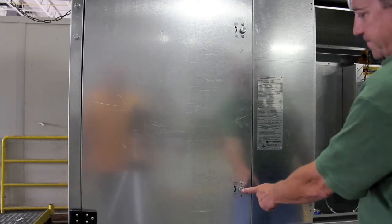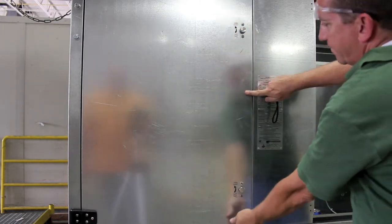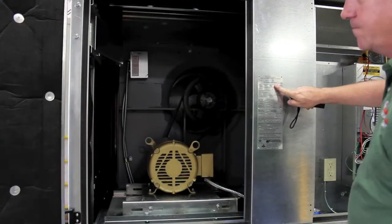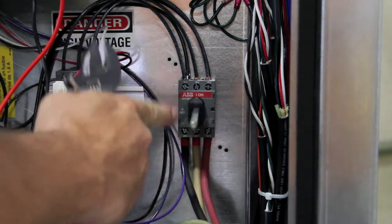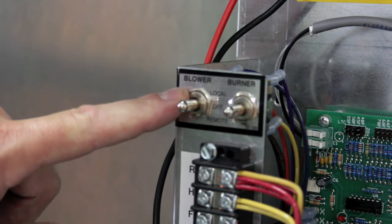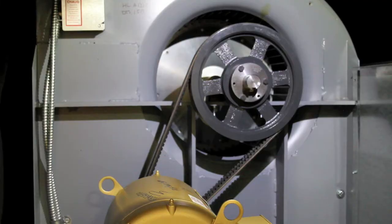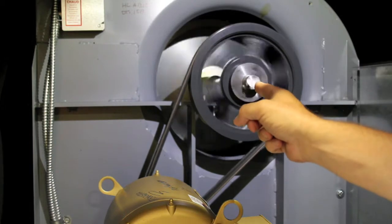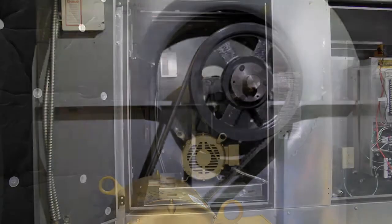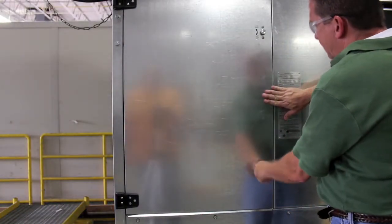Now to check blower rotation, turn both latches counterclockwise to open your blower access door. This will allow you to gain access to your blower and visually see the blower rotation. Next, turn the disconnect switch clockwise to the on position — the switch will be up and down. To check blower rotation, locate the blower service switch and flip it up to energize the blower. Once the blower starts, turn the switch to the off position. Once the blower starts and then stops, you can visually look at the blower and verify the rotation is correct. Once verified, close your blower access doors and tighten the latches.